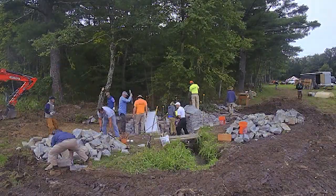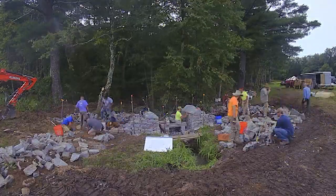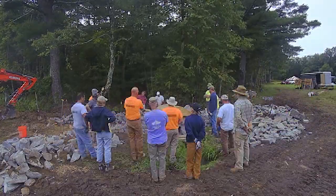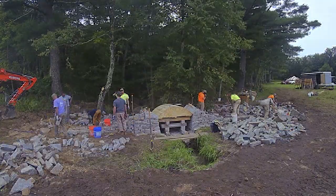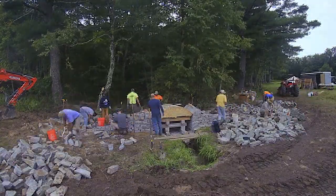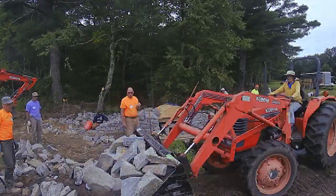Hey, Brian Post here. We're checking out the bridge build workshop time-lapse video. This was getting the springers in, the form in, and building up the side walls on the first day. A fair bit of time was spent off-camera sorting and shaping out all those voussoirs.